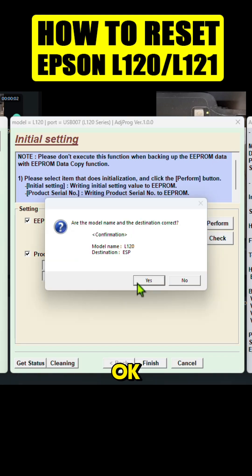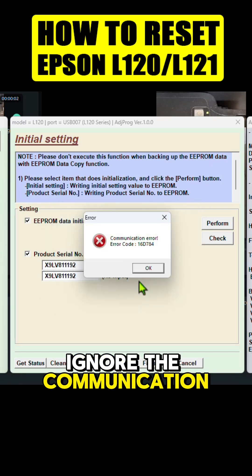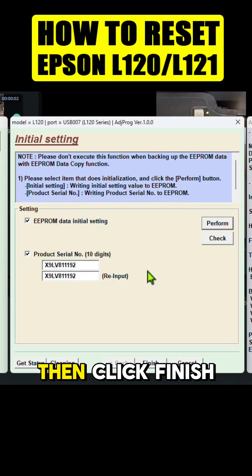Click 'Perform,' then click OK. Ignore the communication error, then click Finish.